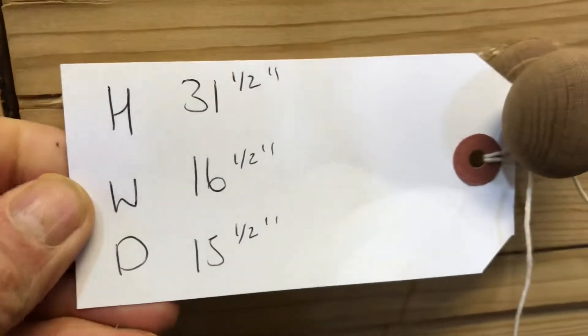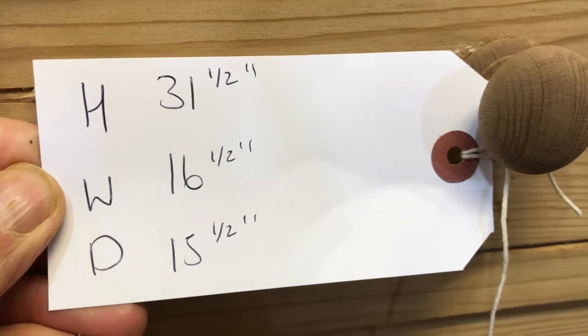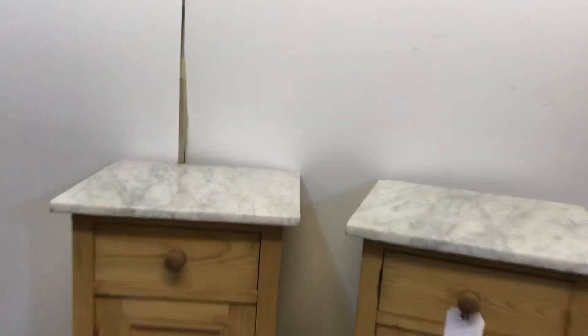The height is 31.5 inches. The width at the widest point is 16.5 inches. The depth at the deepest point is 15.5 inches. Those measurements are taken at the top.